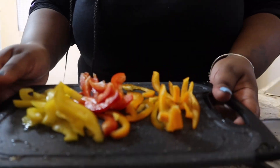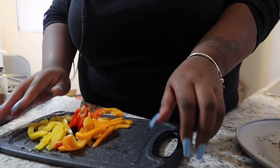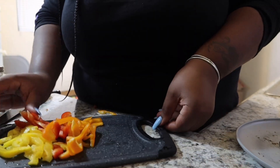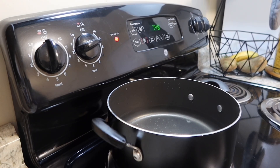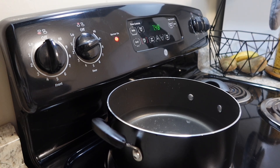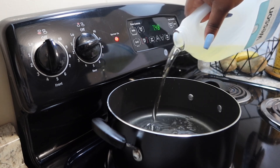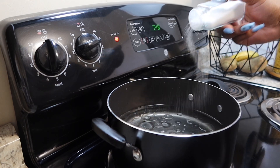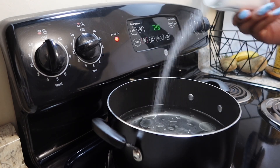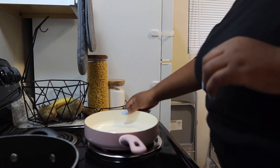This is what the peppers should look like once you got them all cut up — nice colorful pieces. We're gonna set those to the side. Then I'm gonna turn my eye on to get it hot and put in some vegetable oil and salt in our water for the noodles. We're gonna let that boil and then add in our noodles.